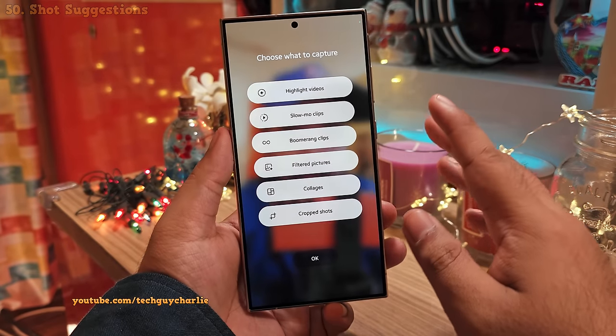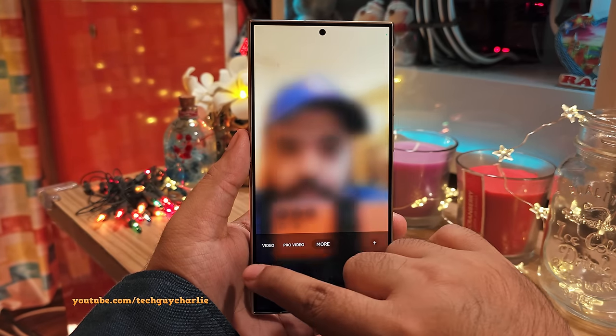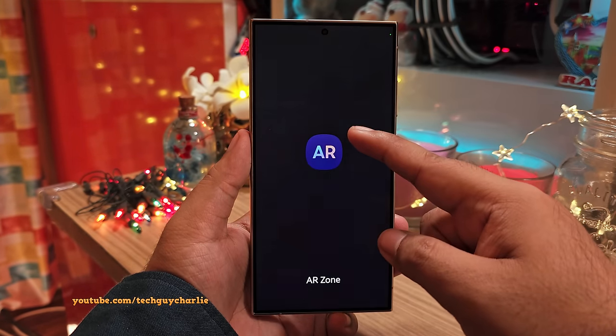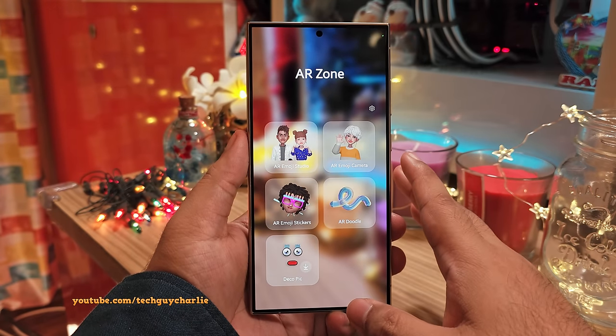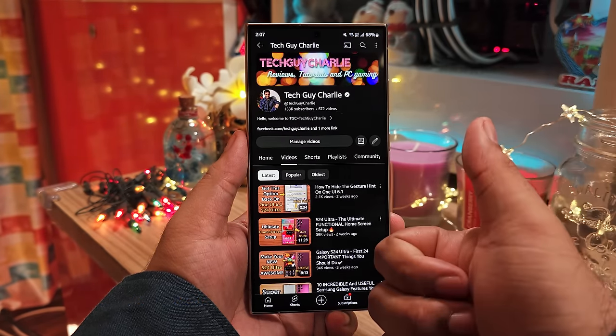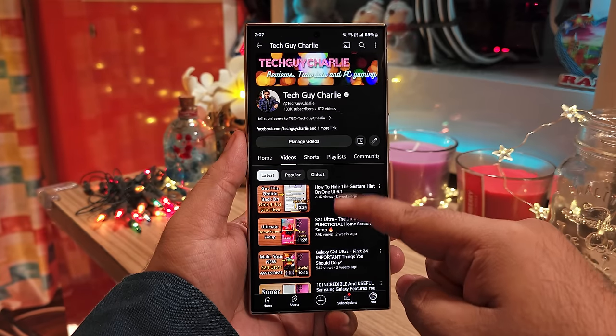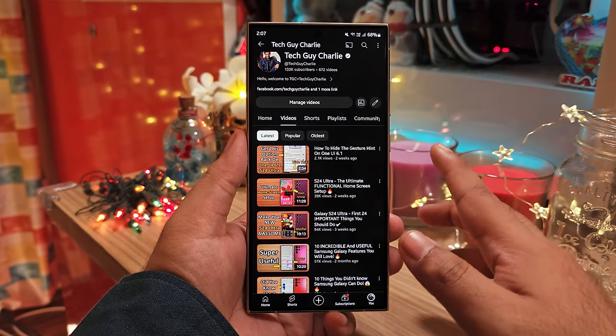That brings us to the end of the video. There are more features and settings — for example, I haven't even touched the AR zone — but to keep this video to 30 minutes, we'll stop here. If this video was helpful, make sure to hit the like, share the video, and subscribe to the channel. TechGuyCharlie signing off.